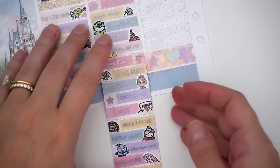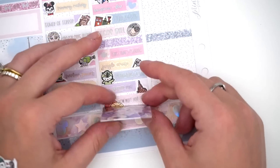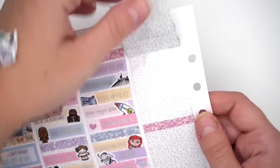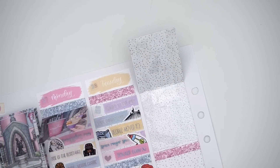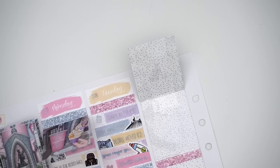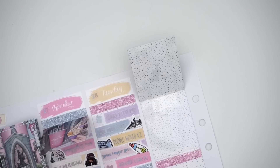We ate dinner at Ohana — that was Hannah's request. Last time I ate at Ohana I got sick in the middle of the night, but I was okay this time. The food was good. I tried the shrimp — I don't normally eat shrimp or fish, but Hannah kindly peeled one for me even though she doesn't really eat shrimp often. It wasn't bad. I'm willing to try things once.